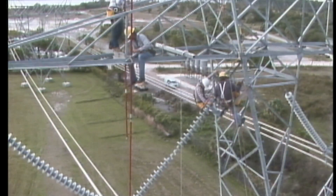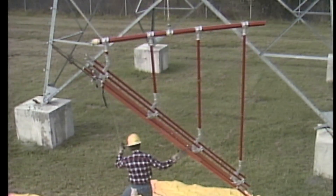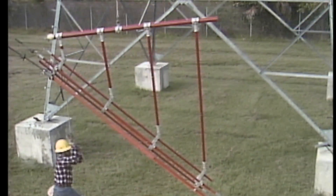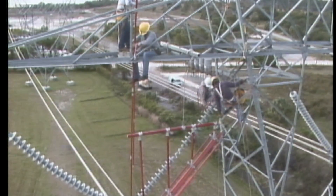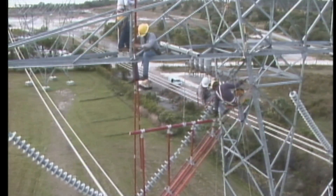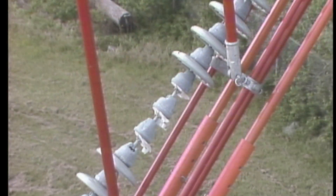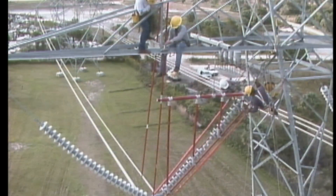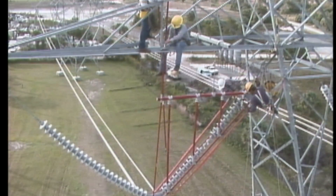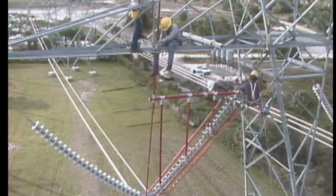When the men on the structure are in position, the cradle is raised. One of the men on the ground uses a tag line attached to the cradle to control its movement. When the cradle reaches the insulator string, the men working from the structure and the men on the ground controlling the tag line work together to guide the cradle into position. Once the cradle is in place, the men working from the cross arm use the universal sticks to install the hot end yoke and strain poles.